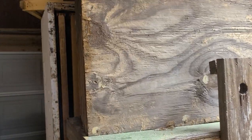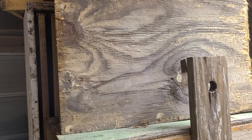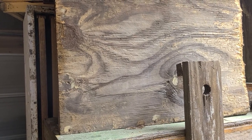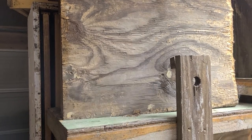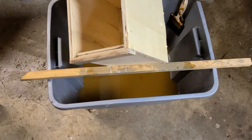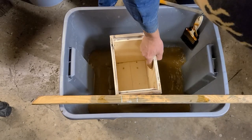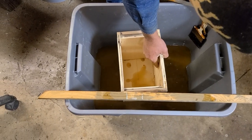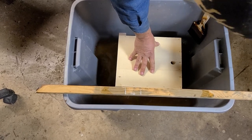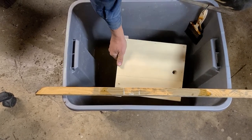After it sits out in the sun, that's kind of the color it'll turn to. That's plywood that's been done for about three or four years. You could dip the inside and the outside — and there you can see the water going in the hole. These are going to be mating cubes.